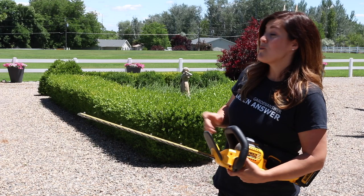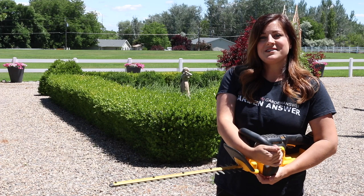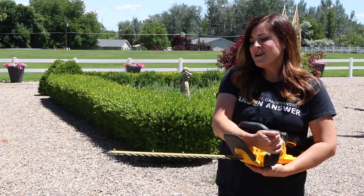Hey guys, how's it going? Today I'm working on trimming up one of my boxwood hedges — it's looking pretty woolly and it needs some major help. I also wanted to give you my thoughts on this DeWalt battery operated hedge trimmer. It's been about a year ago that we put together a video where I used it, and I told you I'd share my thoughts but never did. So expect a comprehensive review when we're done.